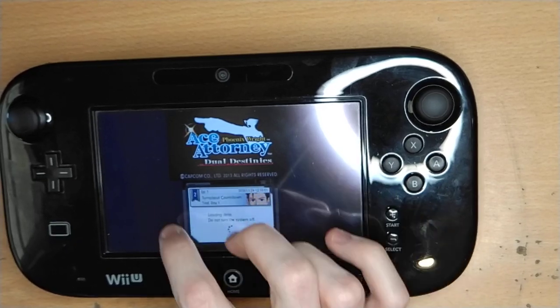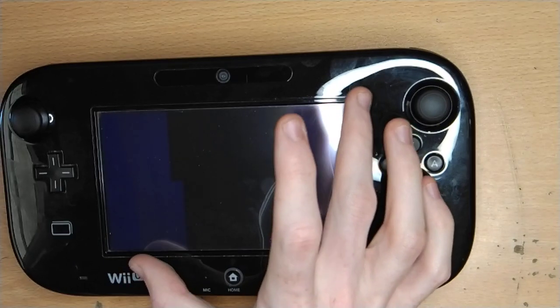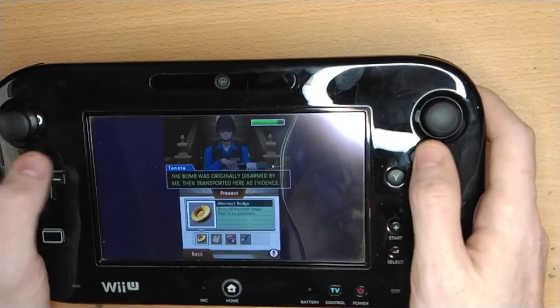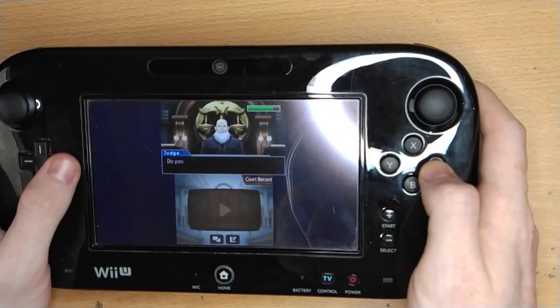Right now I'm touching in this smaller area, but if the gamepad had a bigger touchscreen — like if the DS touchscreen was bigger — then it would map perfectly fine. So yeah, you can absolutely play games on this. It looks pretty good, it works pretty well.